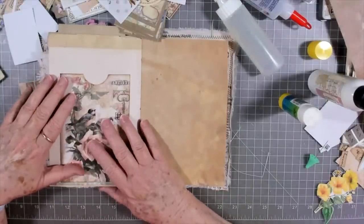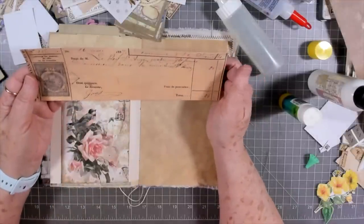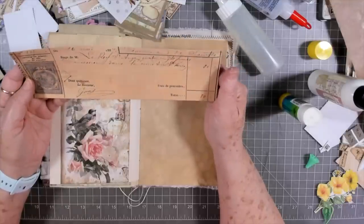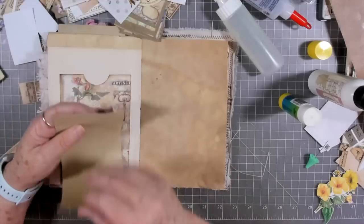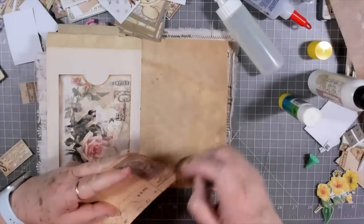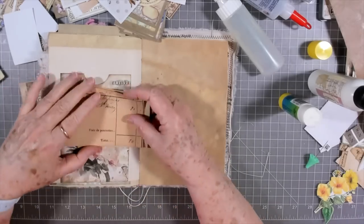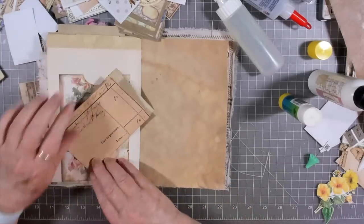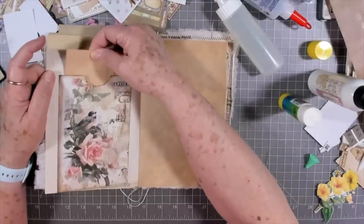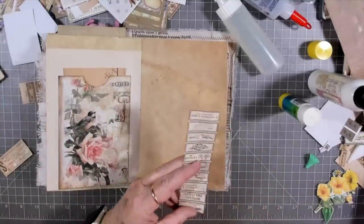Okay, here we need another tall tag. I backed this - I think it's a check, maybe. I can't read it because it's in a different language - French maybe. But I backed this and I thought I could just fold it and tuck it in one of these pockets, so let's do that. Be nice if I folded it straight. I'm going to tuck that there. I think I want this little tag that says 'special delivery.'